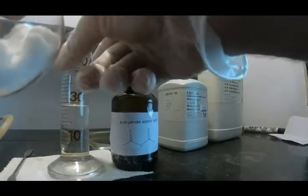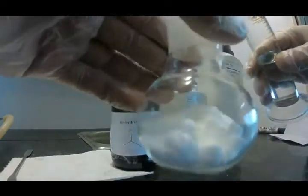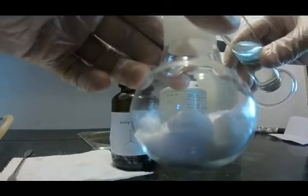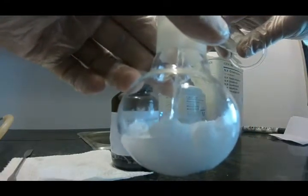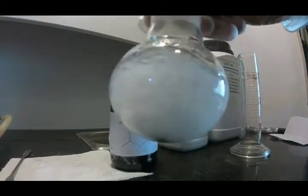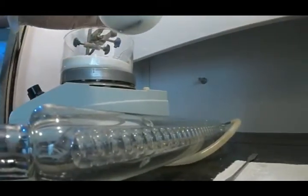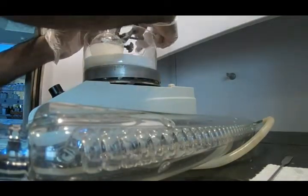This is similar to anti-seizure drugs like phenobarbital, which you may have heard of. I've added the N,N-dimethylurea and malonic acid, and now I'm going to add the acetic anhydride. Give it a good shake, and we're going to heat it at 100 degrees for around two hours. As you can see, this is our setup.